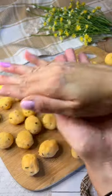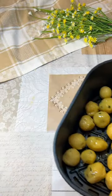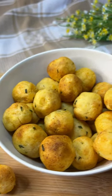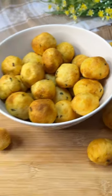We transfer them to the basket of the already hot air fryer and cook them with a splash of oil at 190 degrees for 20 to 25 minutes, and here we have our super tasty and mouth-watering dish ready.